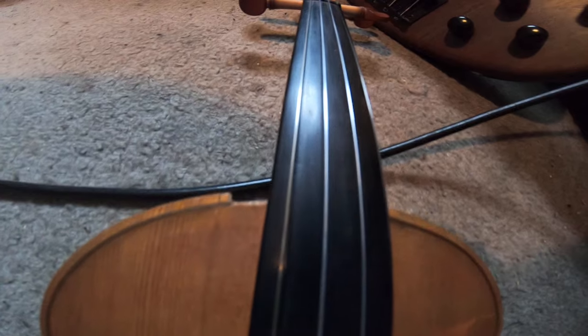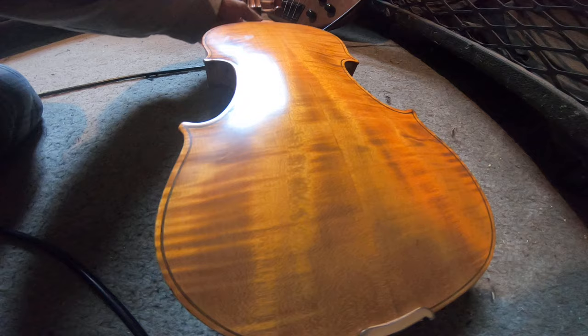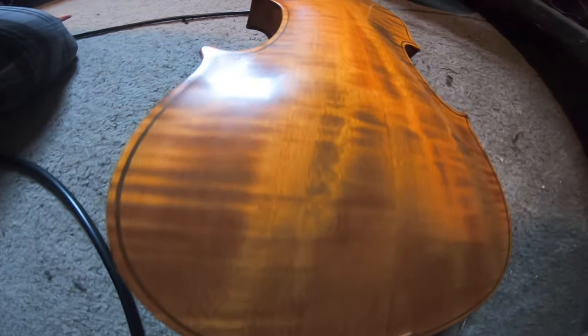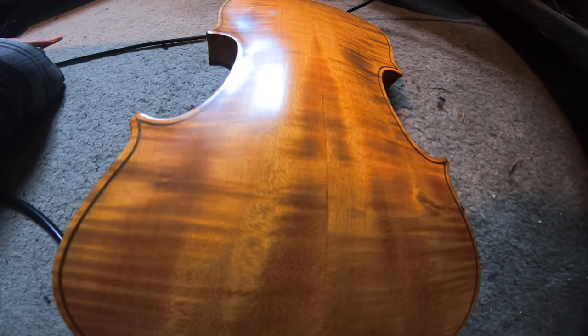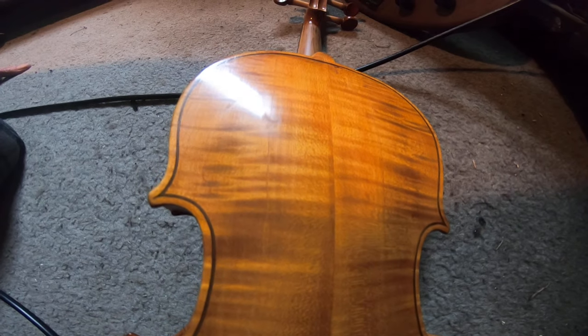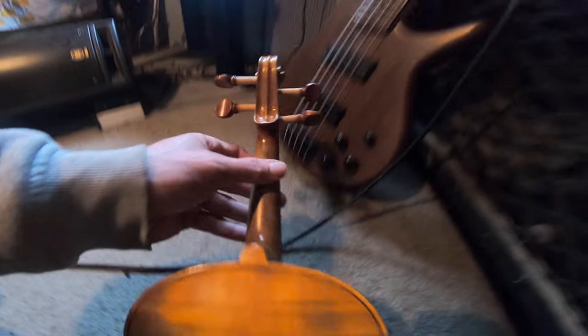I sort of cleaned it off so we can have a better look at the back. Hard to believe that I paid only a hundred dollars for this thing, although it has pulled apart on me many times. But that back — just look at that back. It's pretty nice. So we'll look at the scroll.